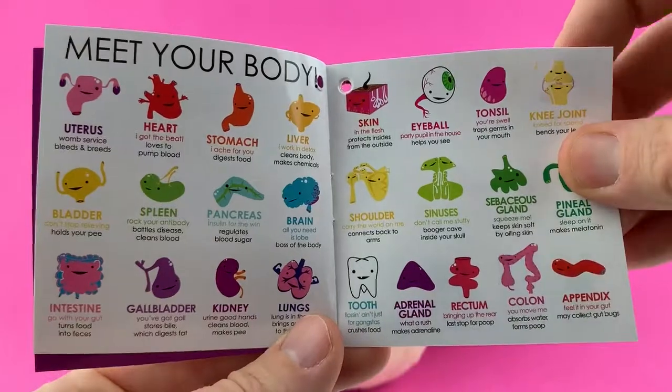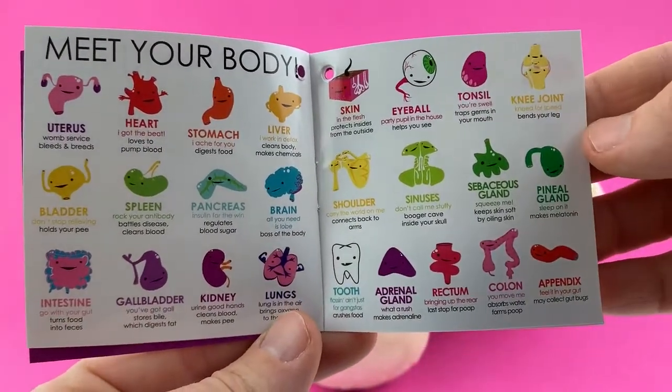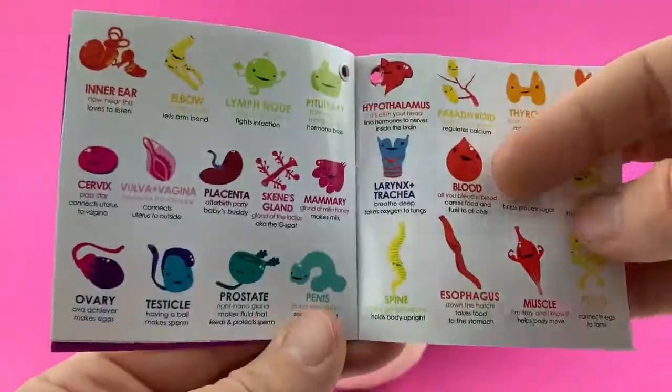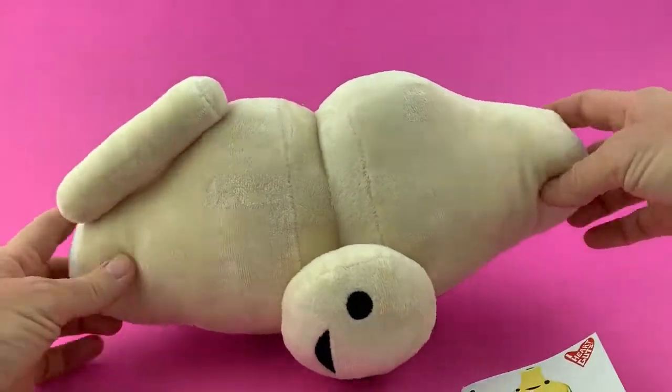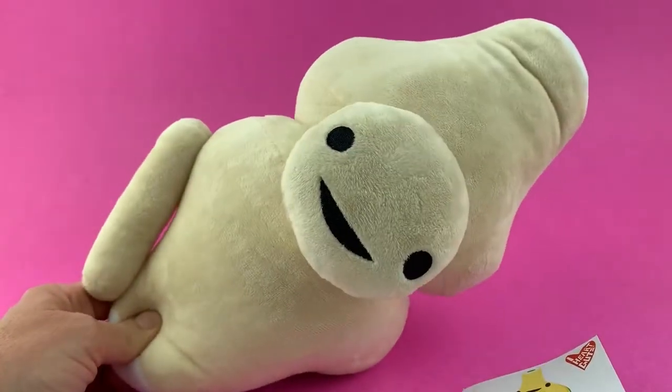Here are some other organs from our collection — we have the pineal gland, uterus, bladder — you name it, we got it. And here are some more friends from the iHeartGuts plush organ and now bone collection. Thank you!